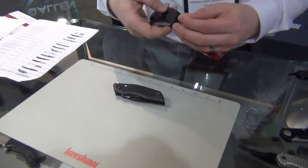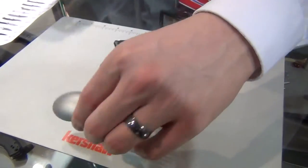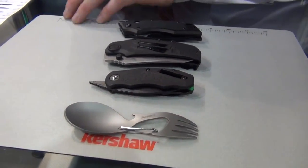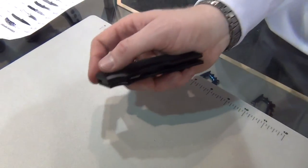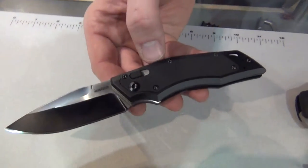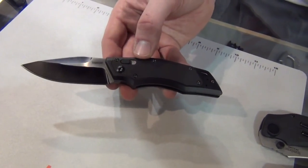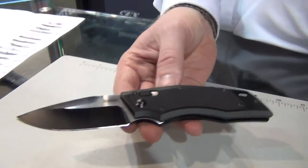Moving to the next grouping — some designs that are a bit new, fun, and different. Starting with something we haven't done in a while: for Kershaw fans who remember the Ram, model 1910, that was a Grant and Gavin Hawk design featuring the Hawk Lock. We haven't used the Hawk Lock in a while, so we worked with Grant and Gavin to combine our design forces. The result is a new knife called the Induction.